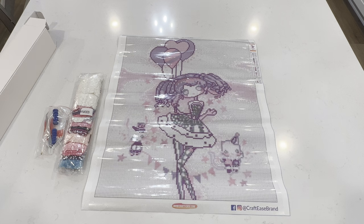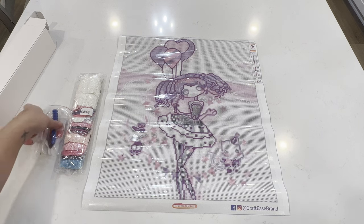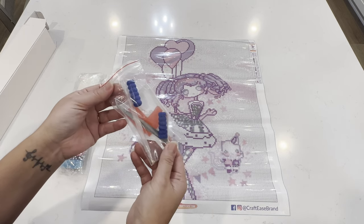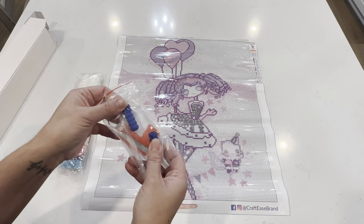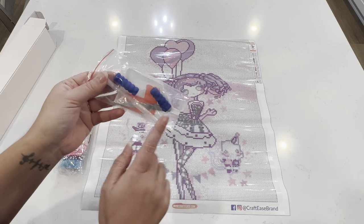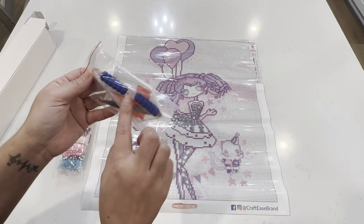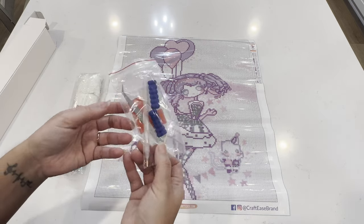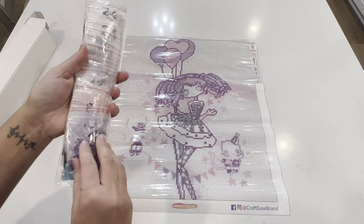Before I get into the drills, let me quickly go through the kit. It does come with a basic diamond painting kit — we've got two squishies, some wax, a diamond painting pen with multi-placers and a single placer on one end, tweezers, and a tray.